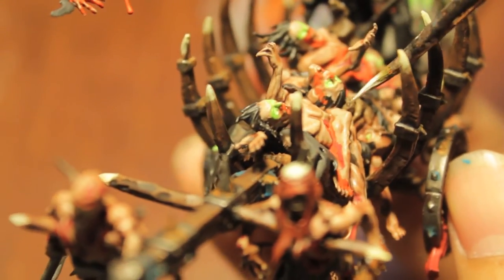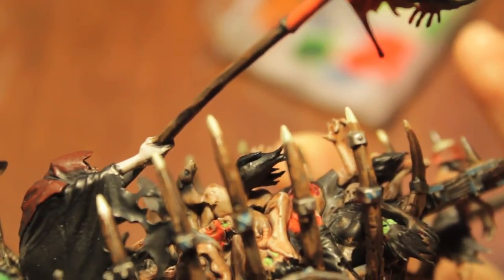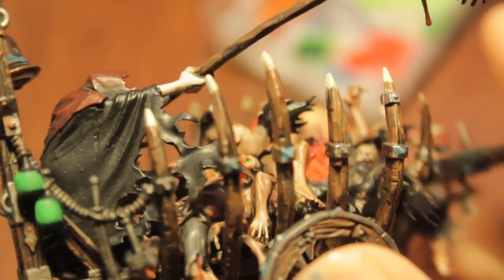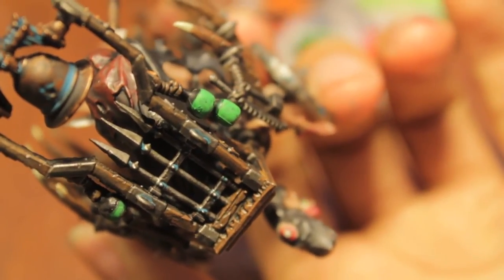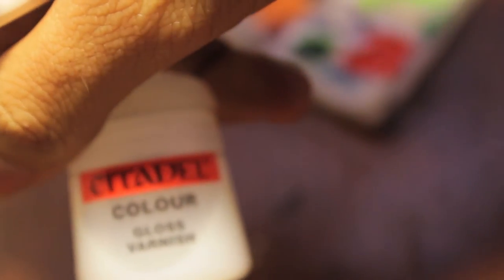Did anybody see The Grey with Liam Neeson? I saw the commercial and now I really want to see it — he's looking at the wolves, he's got the torch, and then all their eyeballs start appearing. One more thing about the potions — I'm going to add some gloss varnish to them so it gives it a glassy look. But before I do that, I think I'm going to put some Thraka Green on so that the colors tie together. So Thraka Green and then gloss varnish will finish up our bottles of potions.